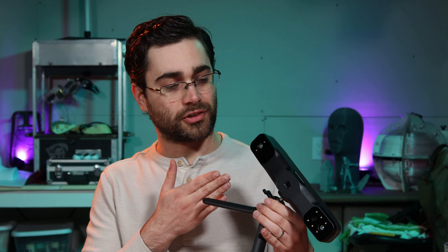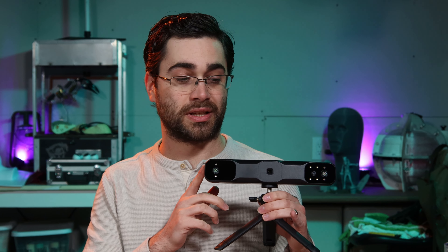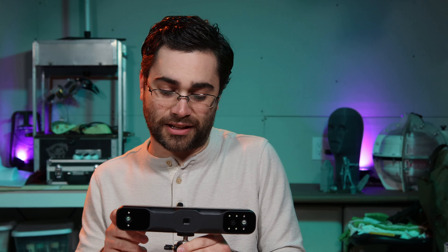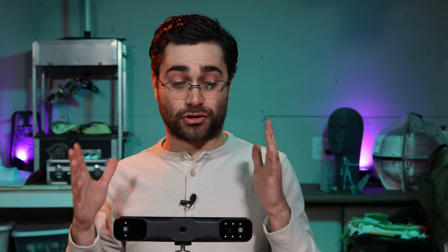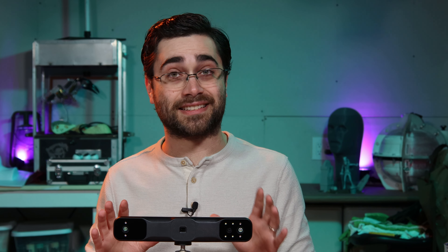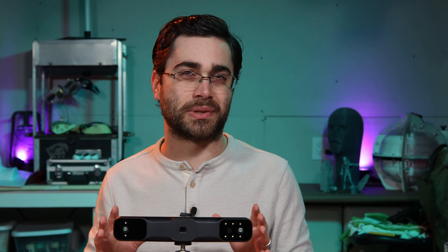Hey folks, I've got another 3D scanning video. This one is sponsored by Revopoint, who have sent over their brand new 3D scanner, the Range 2. This is a scanner that's designed for scanning large objects like people and cars. You may remember that I got to try out the original Range last year, and this one feels like a nice update to that.